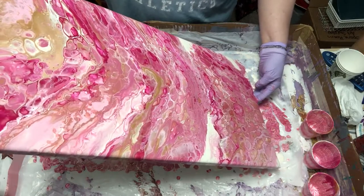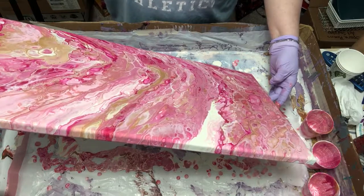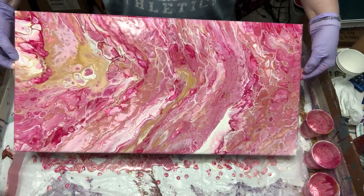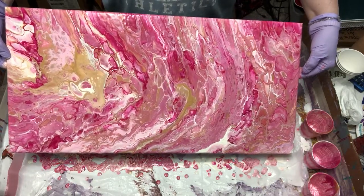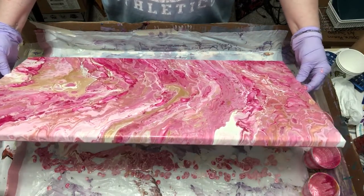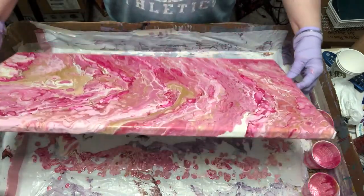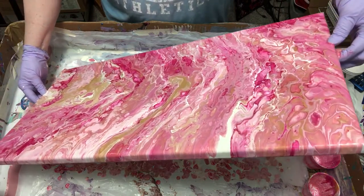Sorry I don't talk very much when I'm doing this — it's so involved my brain just can't handle it. I've got that big old blob of gold there; I sure hope it gives me some cells. Let me try to get rid of this big old blob of ivory here. So far it's looking kind of neat.